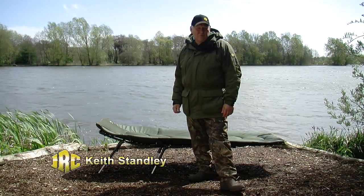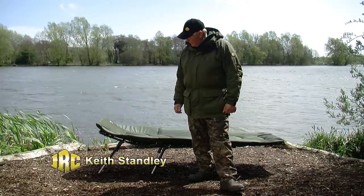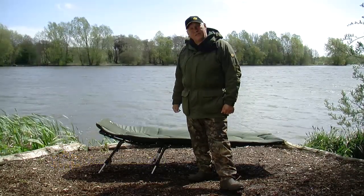Hi, I'm Keith Stanley. I'm a consultant for JRC. I'd like to show you our Stealth XL bed chair today.